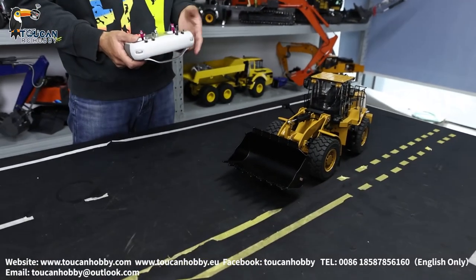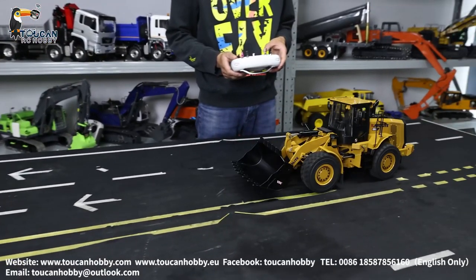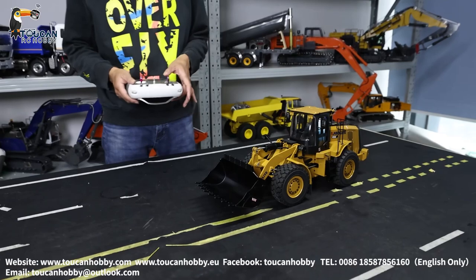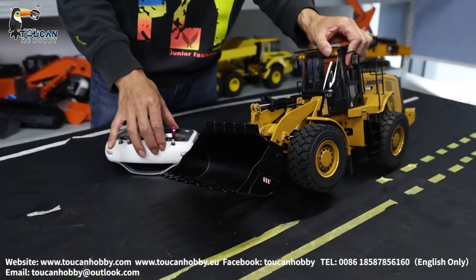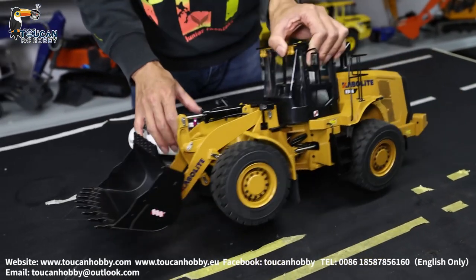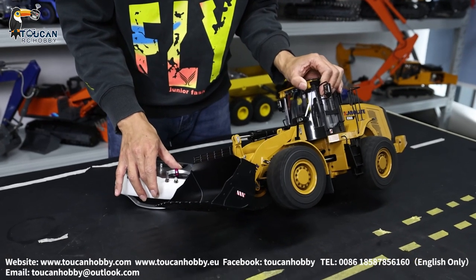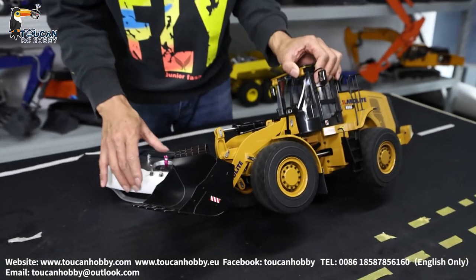This one has two speeds. Now at low speed. We will change it to higher speed — high speed. Go back to low speed. And this one has differential lock. Let's see. Now with differential, and lock it — it's green. Unlock. Low speed. High speed. Put low speed again.